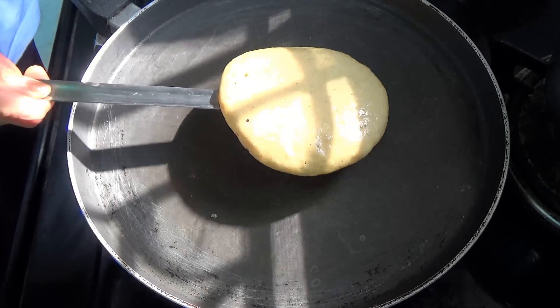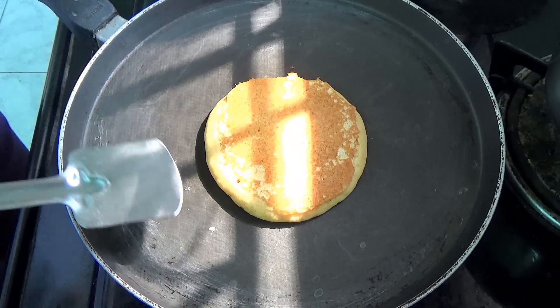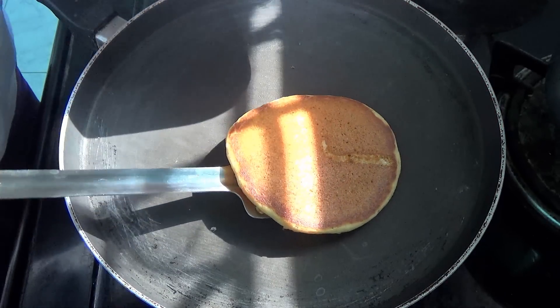Then you want to flip it, and cook for one to two more minutes, and it's going to be ready.